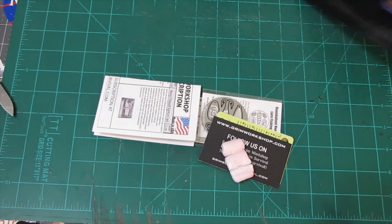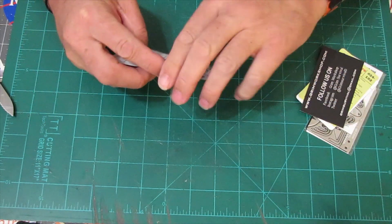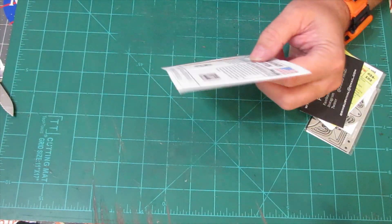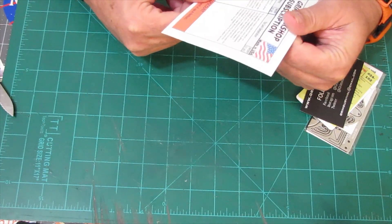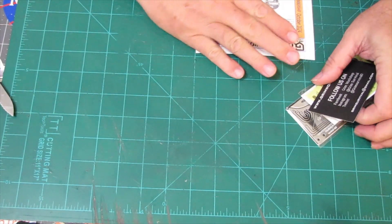We got our packing peanut. So this subscription is $20 a month, and that's it. There's no additional charges for taxes or shipping. And we got our card here with our prices and everything. It's $20 a month.